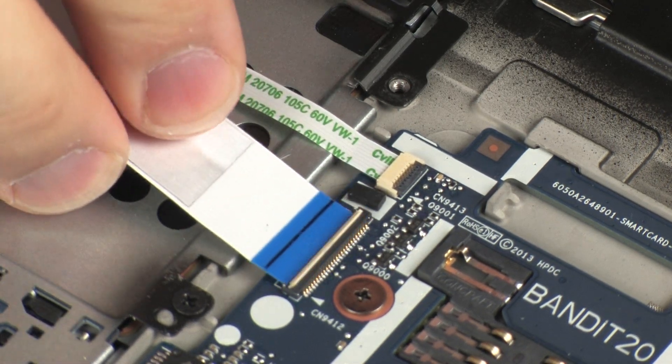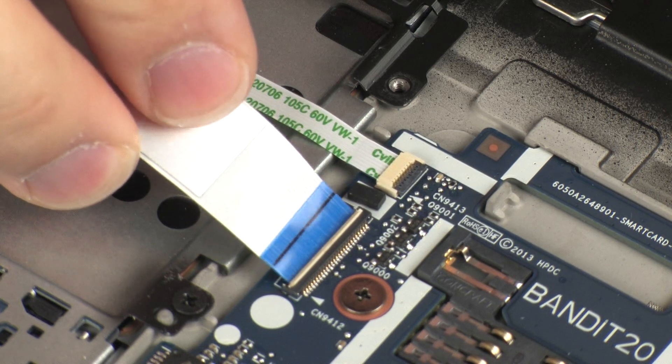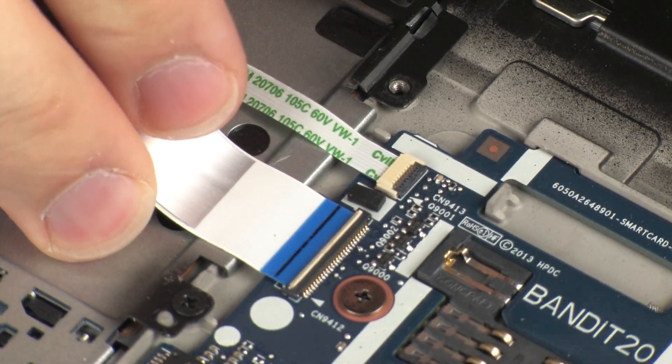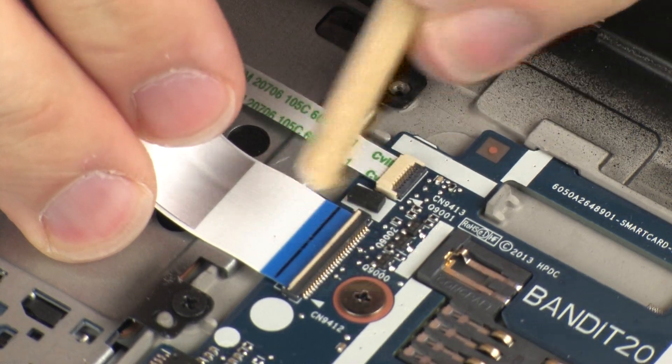Replace the smart card reader board ribbon cable into the smart card reader board ZIF connector and press the locking bar down to lock the cable into place.